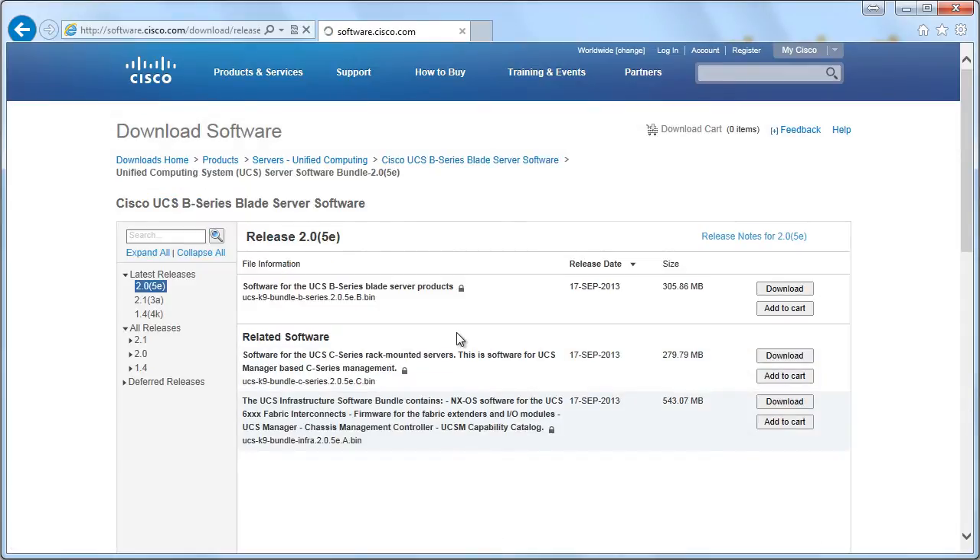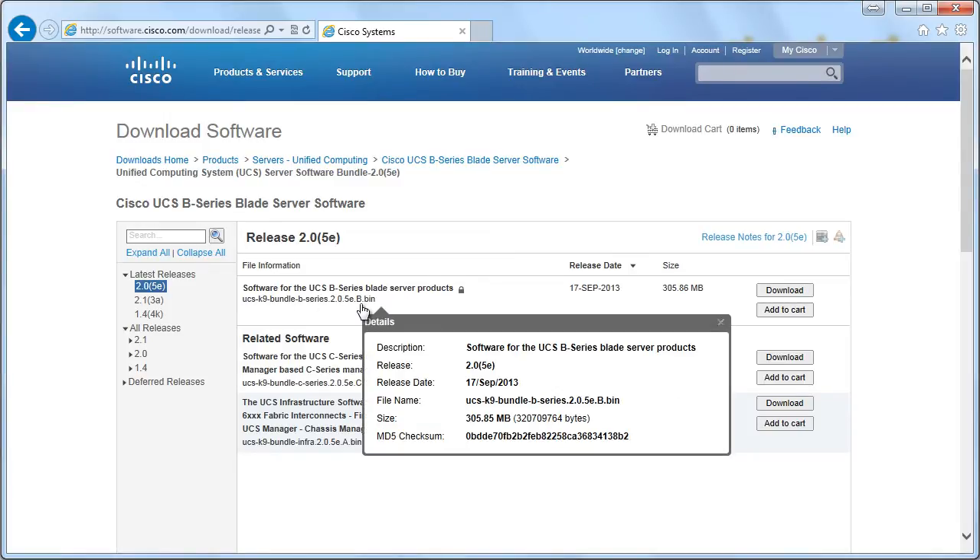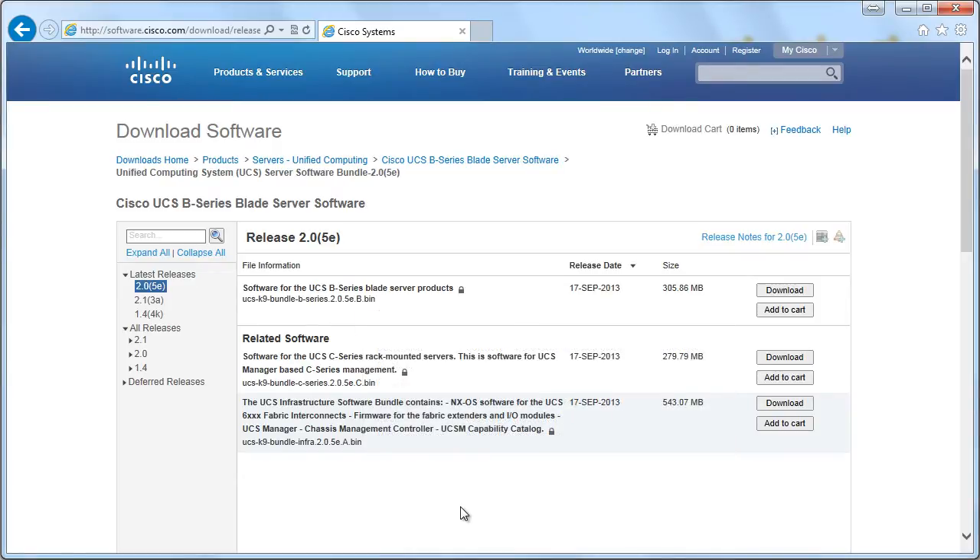If we look inside, we see this is a software package — a .bin file — and this is going to be upgrades for things like the BIOS in the B-Series server, and the LAN on motherboard in the B-Series server. So we have updates that are specific for the B-Series Blade Server products.